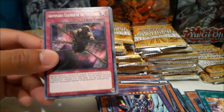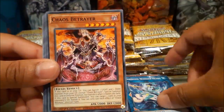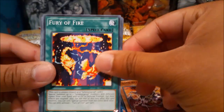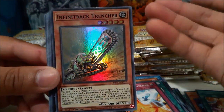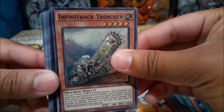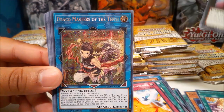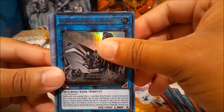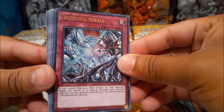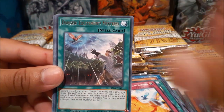I've completely lost track of which tin I'm on — there are three more packs up here. Anyways, Infinite Track Trencher, Firewall Exceed Dragon — pretty nice as a super, actually — Draco Masters of the Tenyi, another Mega Clops, and Destined Rivals, another one of the world premiere cards. This one's basically a Skill Drain for Blue-Eyes and Dark Magician decks.